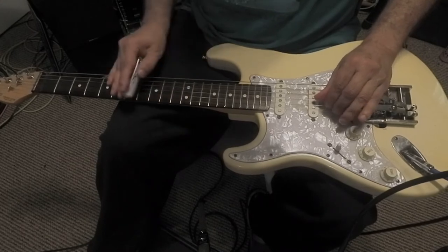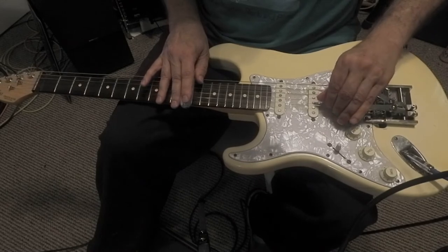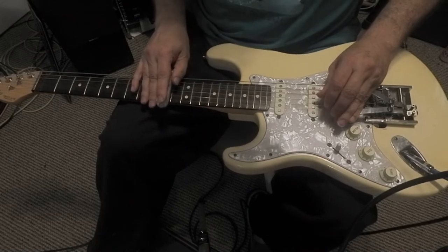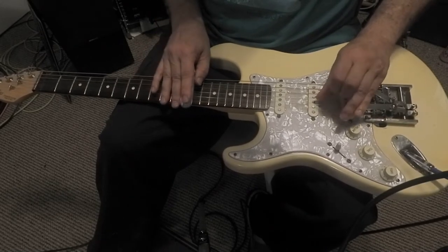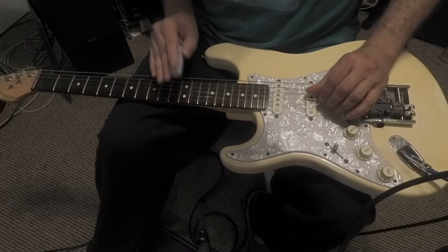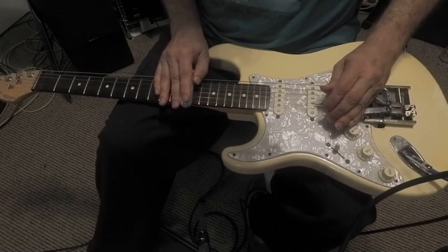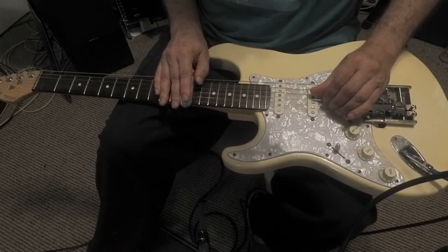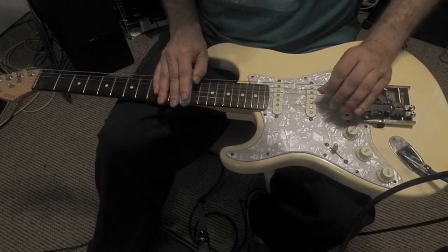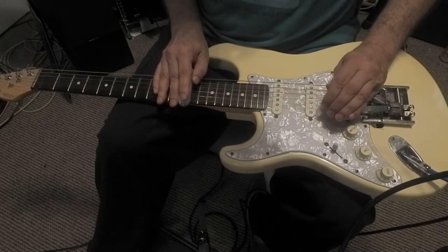That move works backwards too. With no benders in open D, if I'm sliding down to that nice dominant one-dominant chord — and you can do one-four, four minor, by just learning how to do this first bender to go just halfway. One, four, four minor, one.